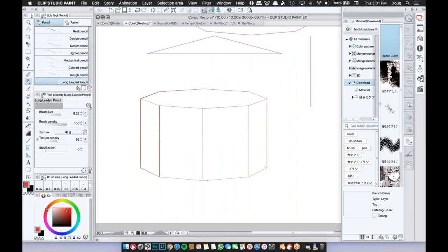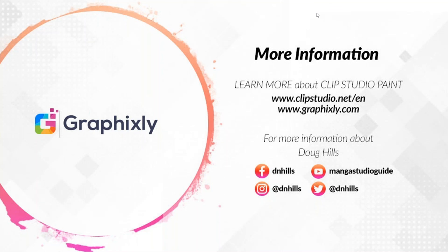Thank you so much, Doug — this was a super informative webinar on rulers in Clip Studio Paint. I believe everyone learned a lot, including myself. For more information on Clip Studio Paint, visit clipstudio.net and graphicsly.com. For more information about Doug and what he's working on, visit him at the social media handles shown on screen. If you have questions, you can reach out to him directly. Thank you to Doug, thank you to the audience, and we'll see you next time.